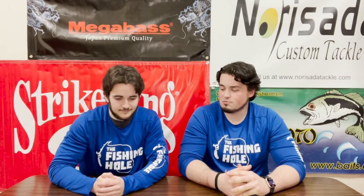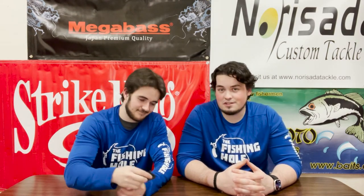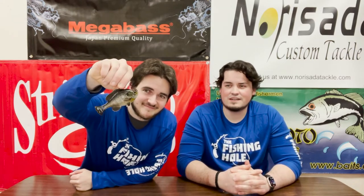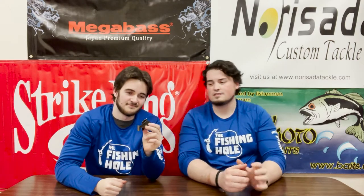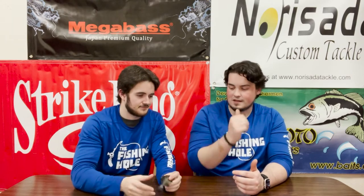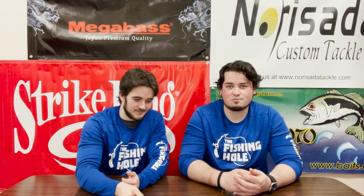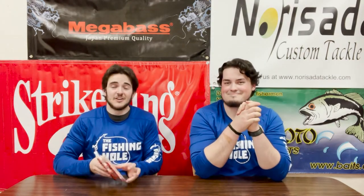Our first new product is in the swimbait category. Savage Gear makes a ridiculous bluegill — this is the Pulse Tail Bluegill. It is so realistic and that boot tail on the back really kicks. Looking at that profile and size, it matches our local bluegill so well up here. They make two different styles — a top hook jig hook version and a weedless style they call the A-dot. Fish them shallow or deep, they're deadly.